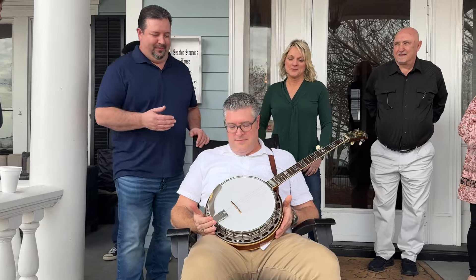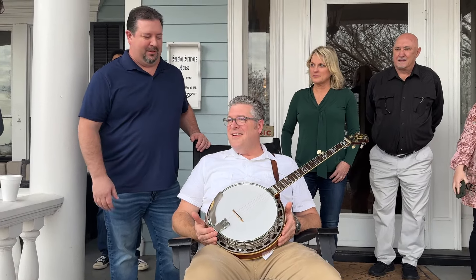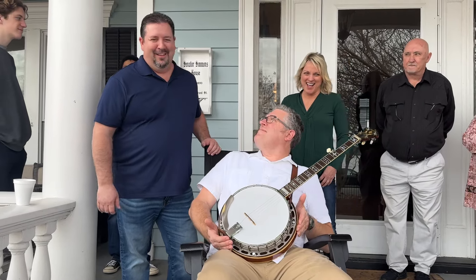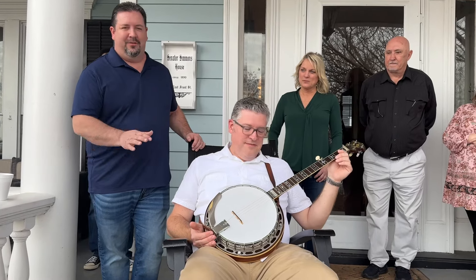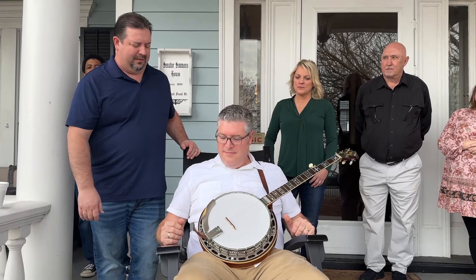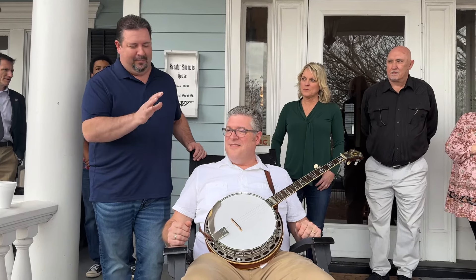Well, this was owned by Sonny Osborne, the Osborne brothers. The famous song Rocky Top, if anybody's heard that. This was a banjo that he used to record it on, so it's got a lot of history. And it's an original five-string flathead from what they call the pre-war days of World War II, and it was made in Michigan. So it's got a lot of unique history on it, just by itself.